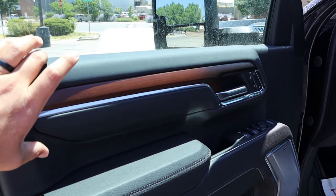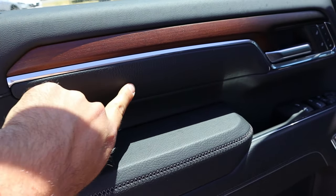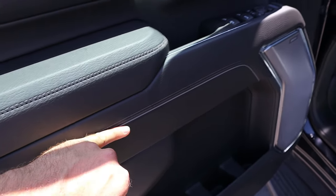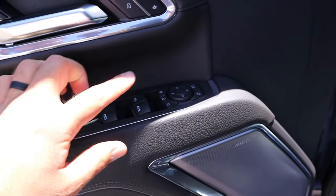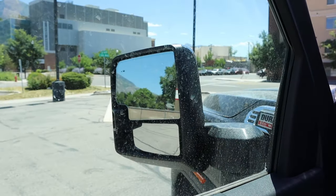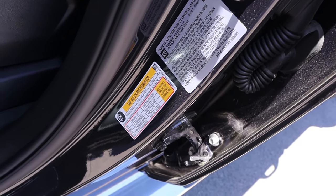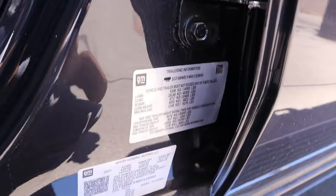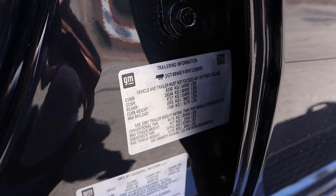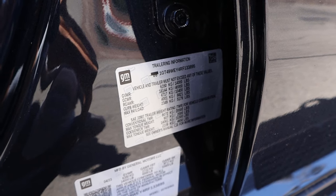Taking a look at the front door panel — same trim treatment with wood trim, leather, and stitching. All window controls are up front and automatic. We've got mirror adjustments, extendable mirrors with memory seat functionality, and blind spot monitoring. Here's the payload capacity sticker: 5,178 pounds of payload, a gross vehicle weight rating of 14,000 pounds, conventional tow rating of 20,000 pounds, and if you do a gooseneck, you're at 31,000 pounds with this truck.